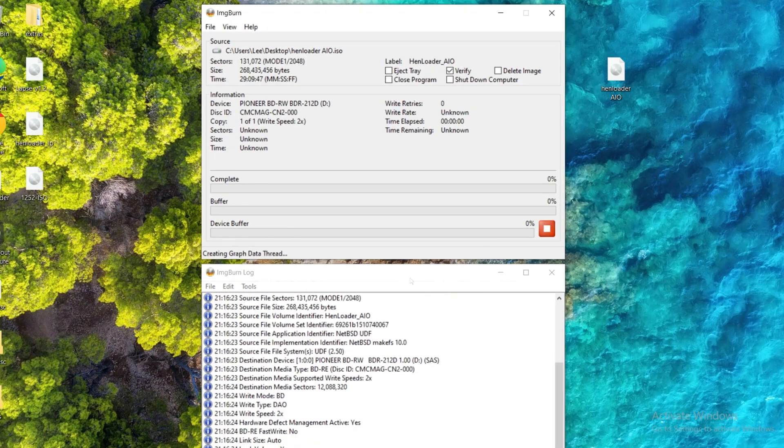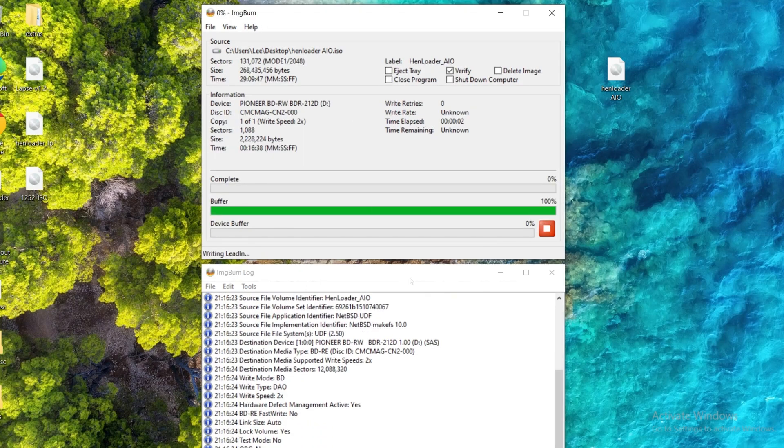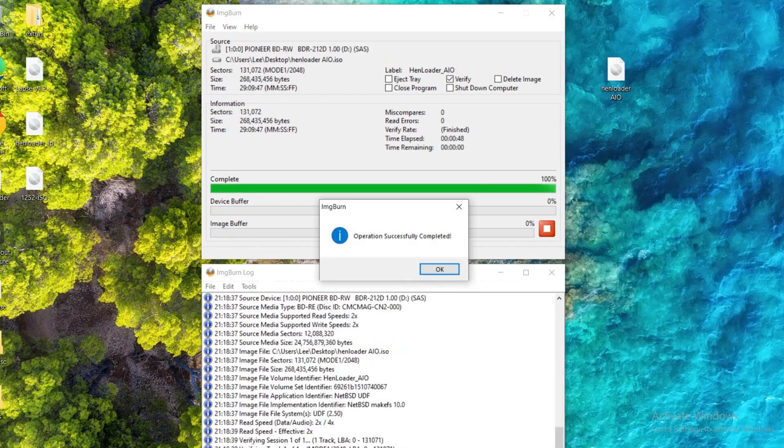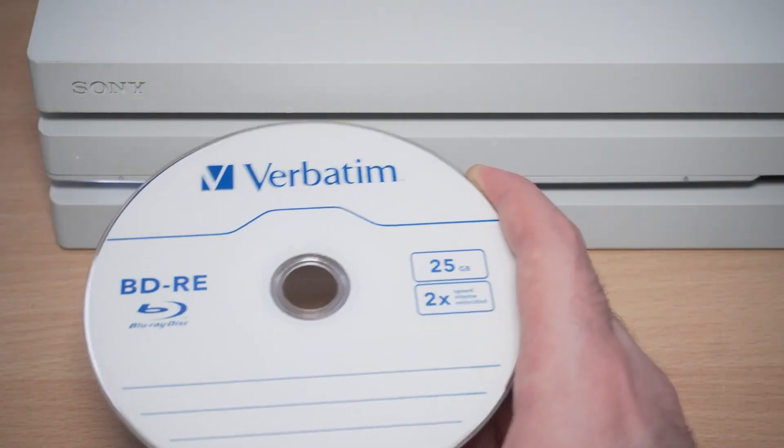It will take longer than the initial version because there's a lot of additional content packed into this ISO, so you may have to wait a few minutes for it to write and complete the verification step. Once it's done it should say the operation was completed successfully, and then you can eject the disc and insert it into the PS4.